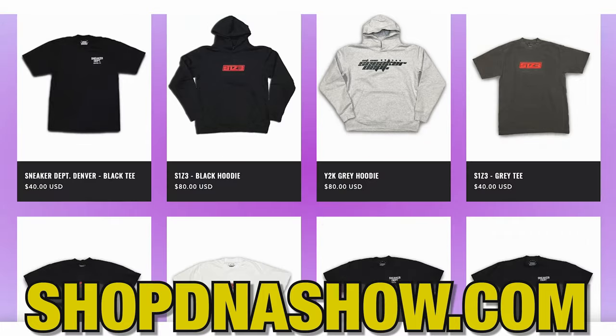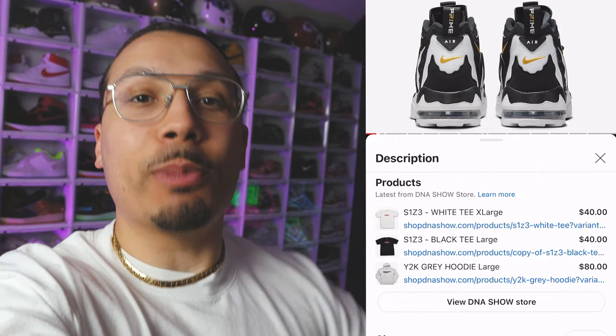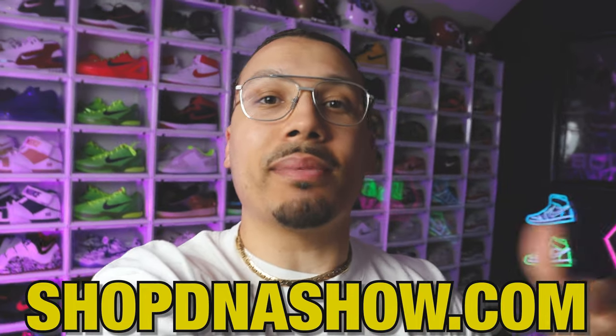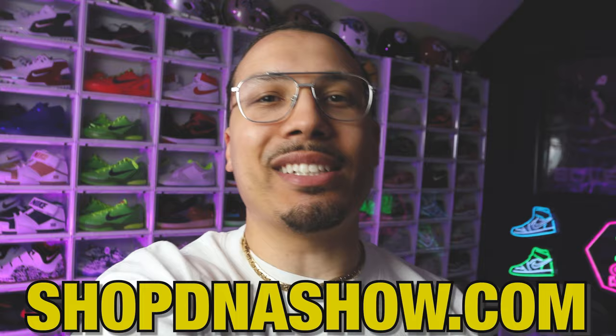Just real quick — we got a bunch of new merch on the website shopdnashow.com. You can also click on any of the links in the product tag below the video. Whenever you cop something, make sure you post it on IG so I can see it and repost it.